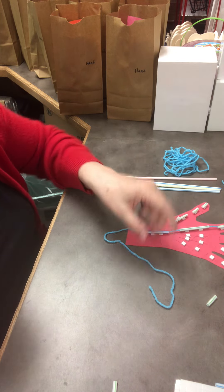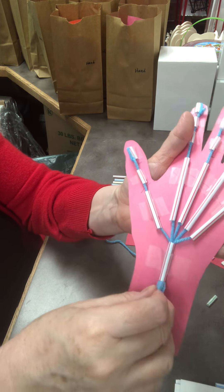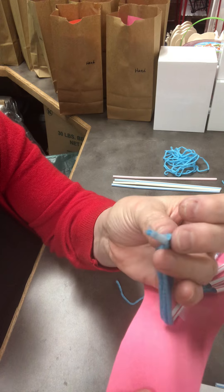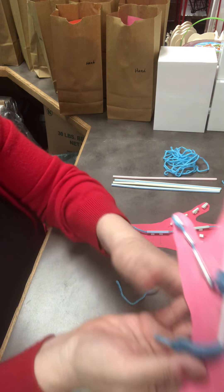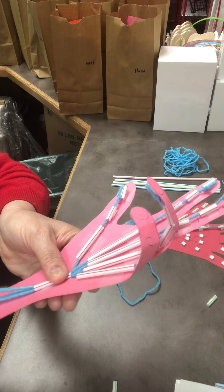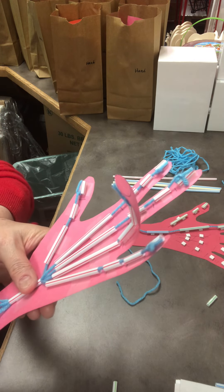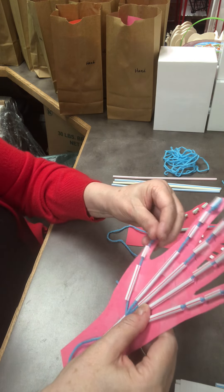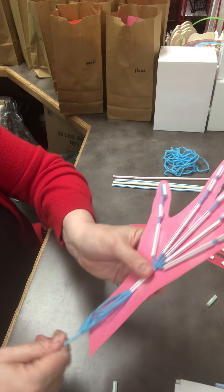Do this for every phalanges, metacarpals, and carpal. When you get down to the bottom, pull all your strings together and thread them through that one straw. I took a piece of tape, put all five pieces of yarn together, and taped the end like a shoelace so I could thread it through. Then hold it by the wrist and see if you can make the fingers curl up. You can even do a peace sign by pulling specific strings.